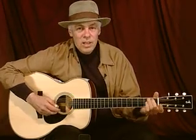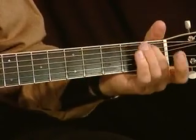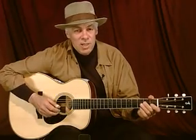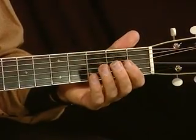And while we're on the subject, there's another standard turnaround where you just walk down the fifth string like that. A lot of 12-bar blues — as you know, Elmore James played slide guitar but he played in this open D tuning most of the time whenever he played slide. He would use that turnaround a lot.